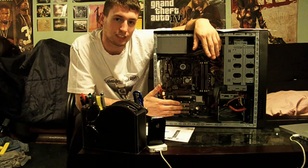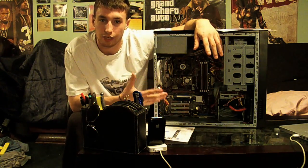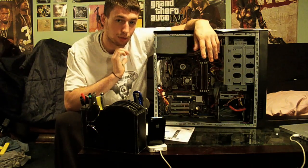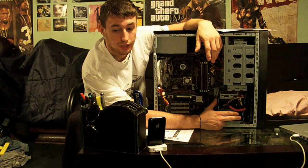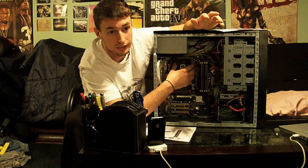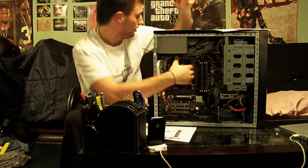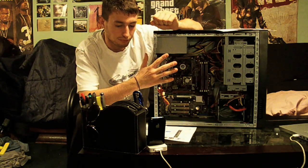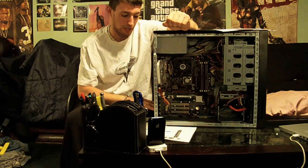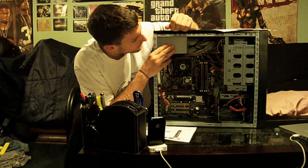I'm also going to get a PCIe fan — you stick it into the PCI slot, it powers up from that and cools down your video card. What I have in it now is a 120mm case fan in the back venting air out and a 120mm fan in the front venting cool air in. I'm also going to change the CPU heatsink and fan to something better. Basically I'll have airflow over my CPU and around my GTX 260.